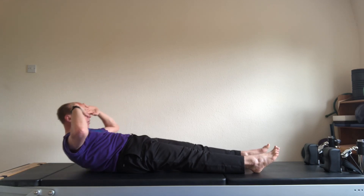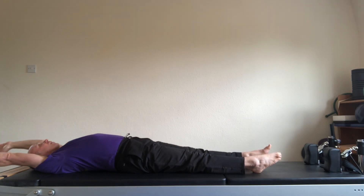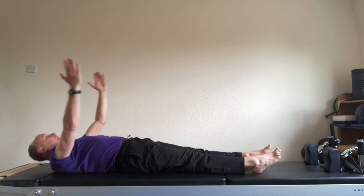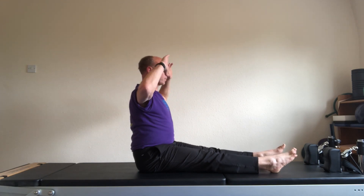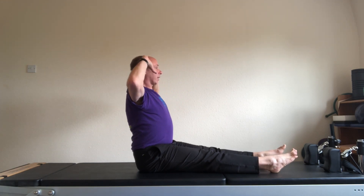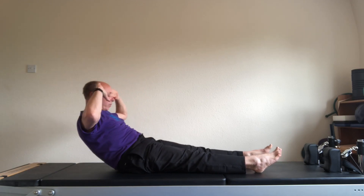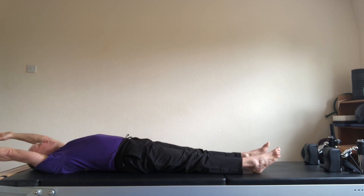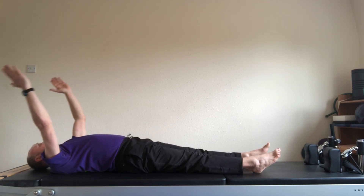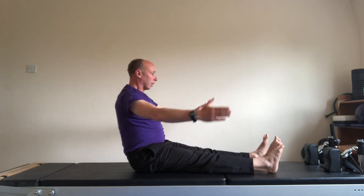Round when you need to. Roll down bone by bone. Stretch the arms backwards. Breathe in. Arms come forwards, bow the head. Roll yourself up bone by bone. Salute position, sit tall. Exhale, hinge backwards. Look down as you round the back, roll backwards. Send the arms backwards. Take a deep breath in. Swing the arms forwards, bow the head, and roll up off the floor. Salute position. Last repeat.